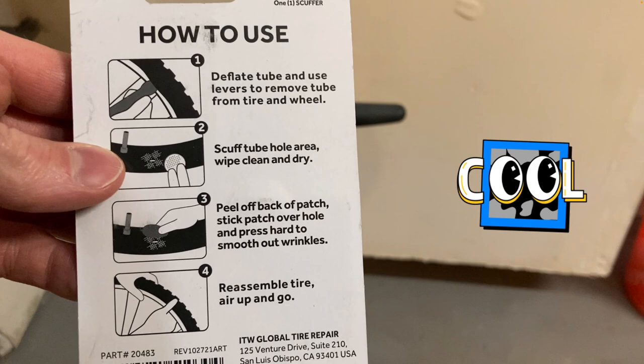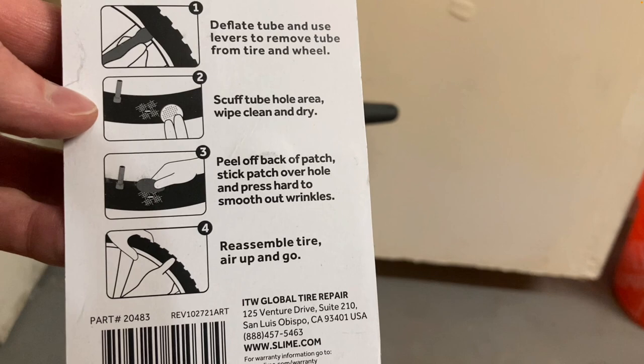Scuff up the area, wipe it clean, apply the patch, reassemble the tire, and you're good to go.